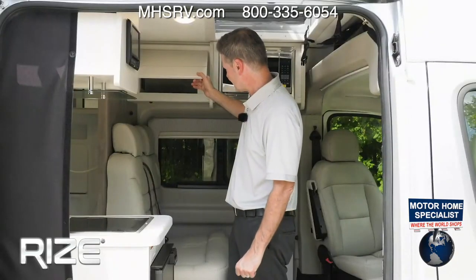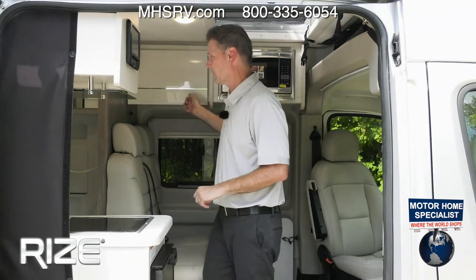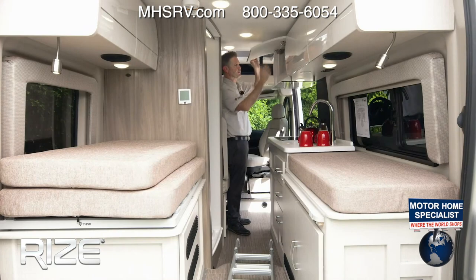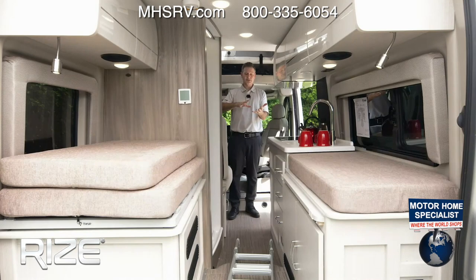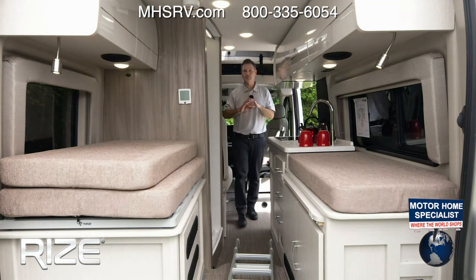We have cabinets and storage right over here. Inside the cabinets we have cable, USB, and 110. Over here we have more USB ports. In order to power those, you do have that 2,800-watt gas generator, 30-amp shore power, and a 1,000-watt inverter — plenty of ways to power your motorhome depending on how and where you are using it.